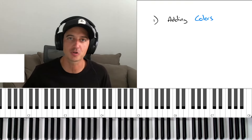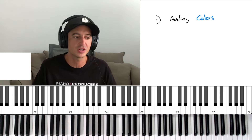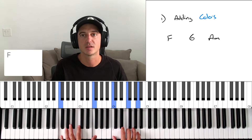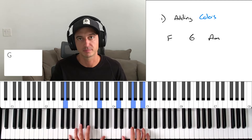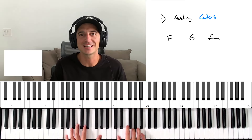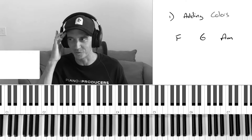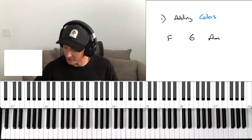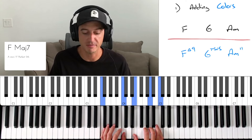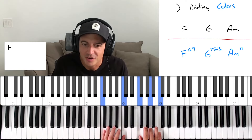Technique number one is adding colors to your chord progression. This is the easiest thing you could do to take a bland chord progression and start bringing some more life into it, some more jazzy vibes. Let's take this very simple chord progression of F major, G, A minor — we can even add a C at the end. We've heard this so many times. It's beautiful, but if I'm trying to make something soulful, it's not really getting the job done. So instead of playing just regular F major, maybe I can play F major 7 or F major 9.